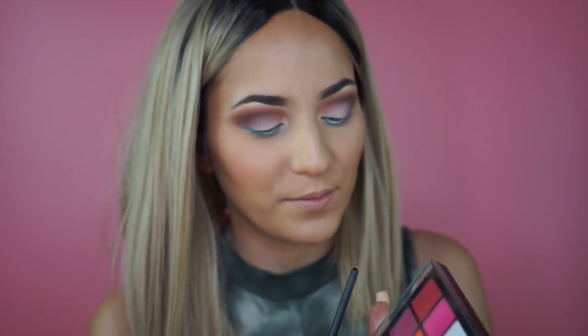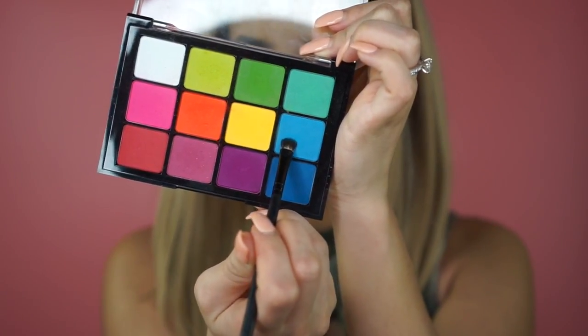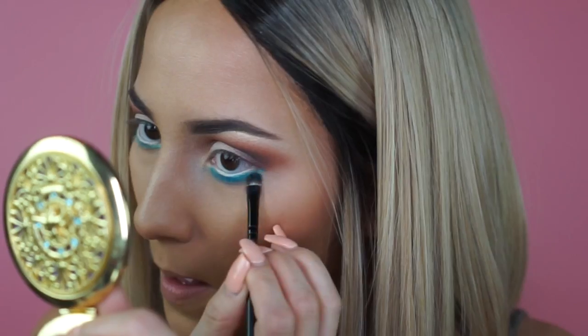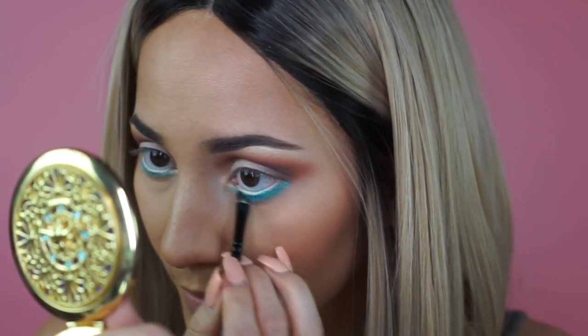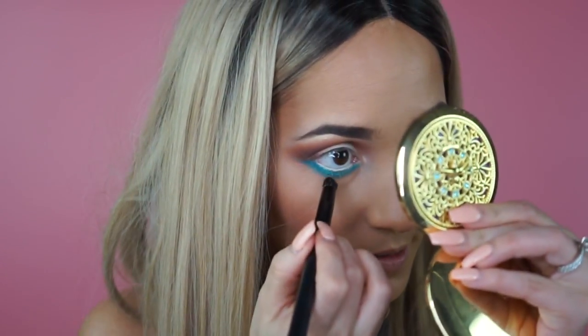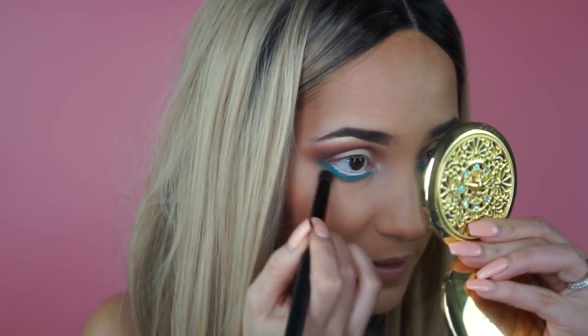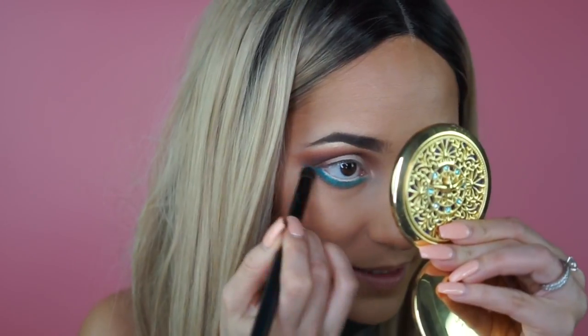Since the Soft Glam palette doesn't have any bright colors, I'm hopping over to my Viseart Editorial palette and picking up a blue shade on a little flat brush. I'll gently pack it on and then blow it out with that burnt orange shade. Now that we have the blue laid down, I'm packing on a little bit of that burnt orange to blend it out even more — this is always a really good trick when you're looking to blend a bright pop of color into your skin. As you can tell, it just kind of ties everything together.